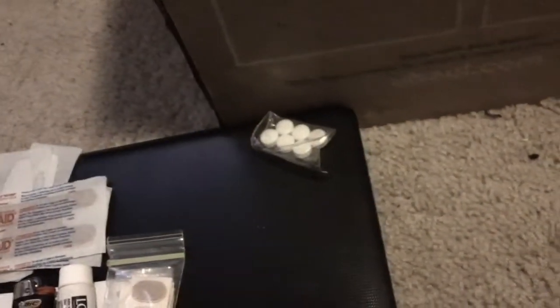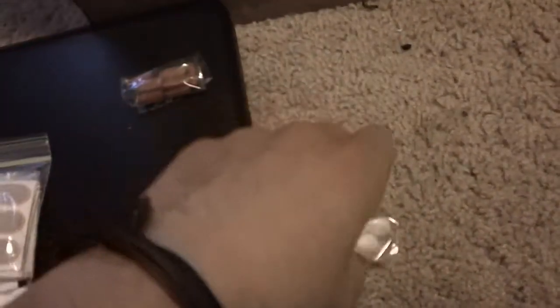There's a secret compartment up here. In it I've got Excedrin Migraine and ibuprofen 200 milligrams — six of the Excedrin Migraine and ten of the ibuprofens, which are a generic IGA brand.